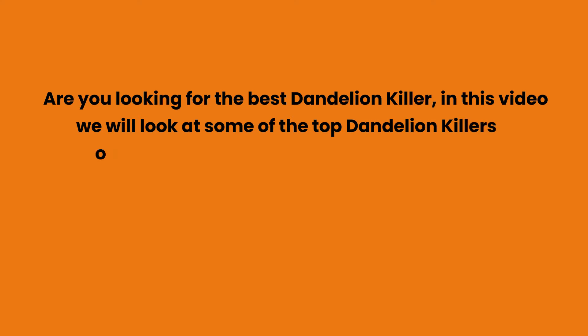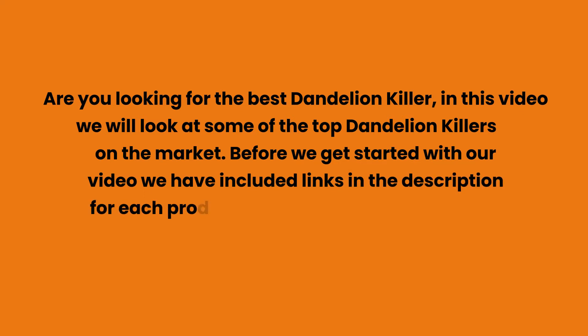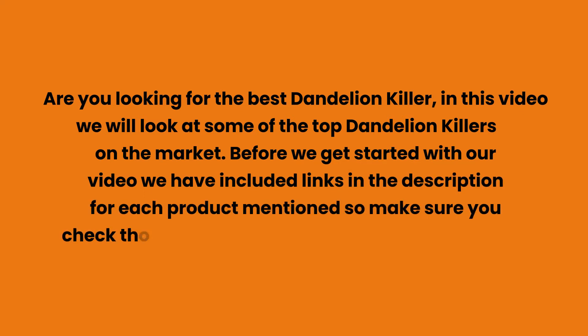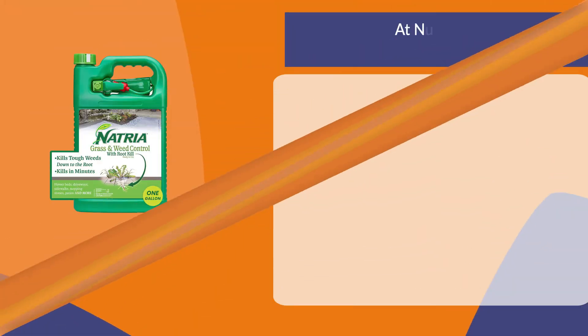Are you looking for the best dandelion killer? In this video we will look at some of the top dandelion killers on the market. Before we get started, we have included links in the description for each product mentioned, so make sure you check those out to see which is in your budget range.